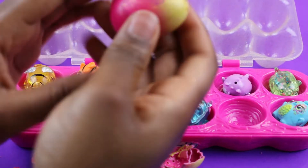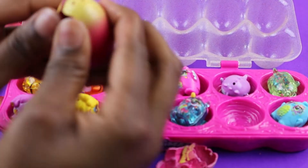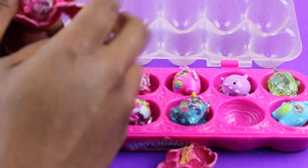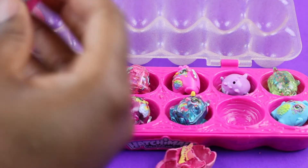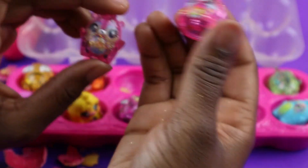Last but not least. There we go, almost done. And we have a pink sparkly! So we have two pink sparklies, and they're almost the same, but they're not the same.